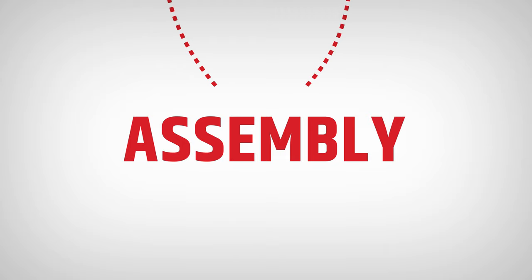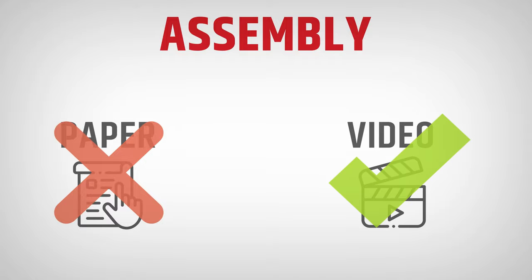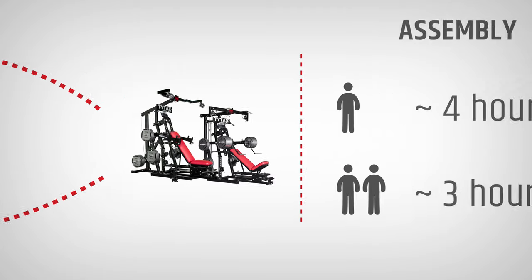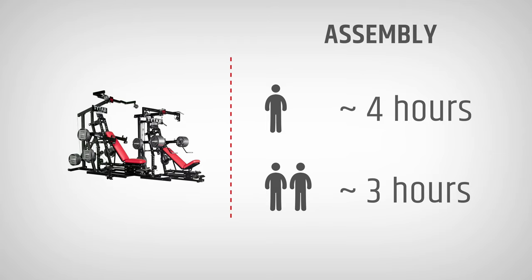Now you should be ready for the assembly. TYTAX machines are unique in every aspect, even in the aspect of not having paper instructions — our instructions are recorded on video. When you purchase a TYTAX machine, you don't need to worry that you won't be able to assemble it alone, especially if you bought the M1 or M2 model. You can easily assemble those by yourself.